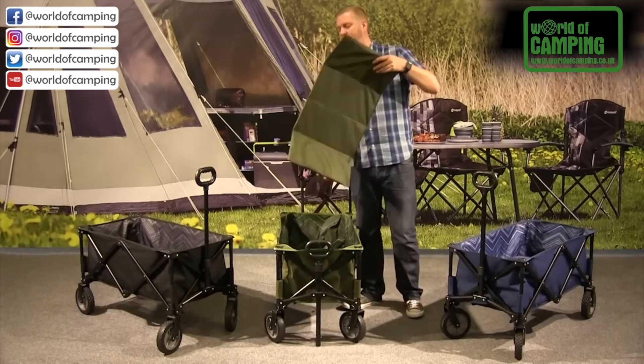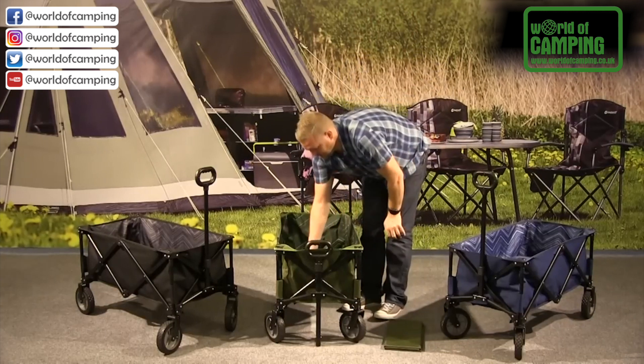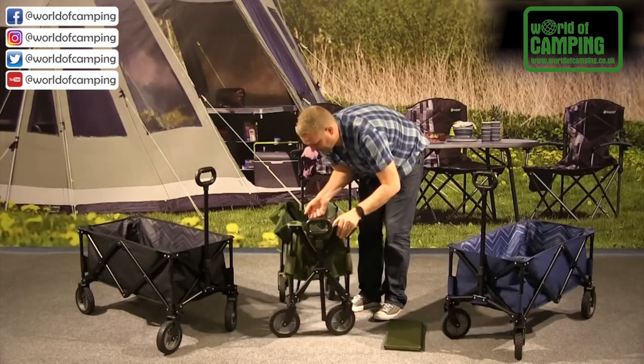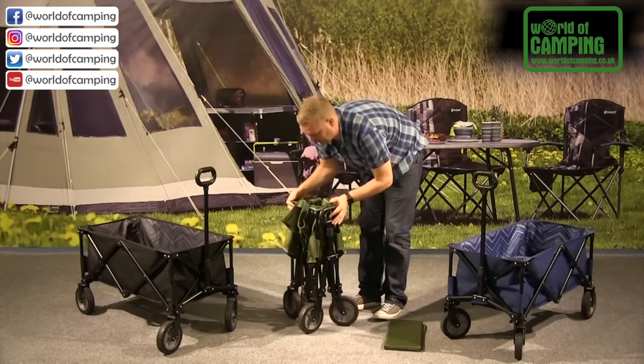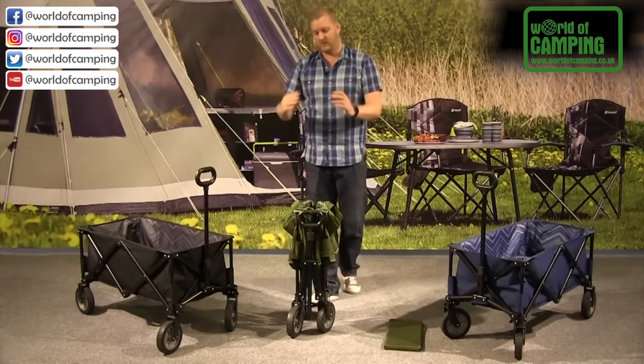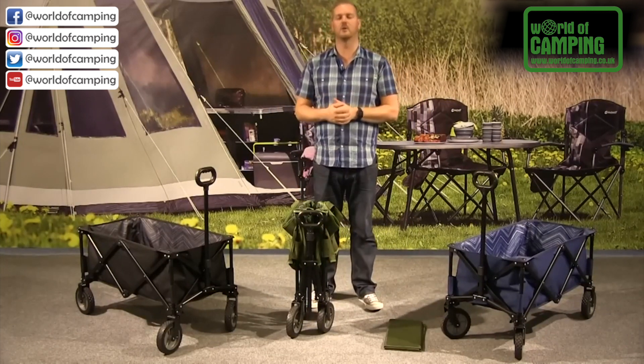Then we remove the base from within the transporter and pop that to one side. What you'll find on the inside, right in the middle, is a grab handle — you just pull that up from the middle and it will all fold into itself like so. Then what you have is a bag which covers all of this, making it really handy and easy to store and to carry around as well.